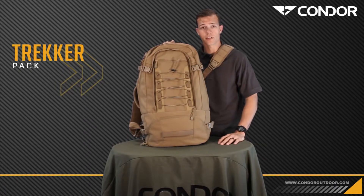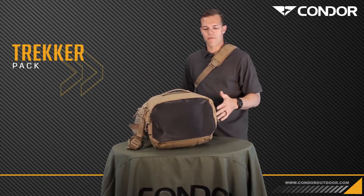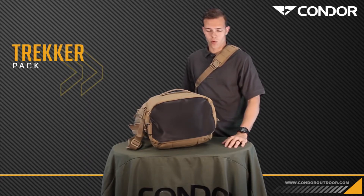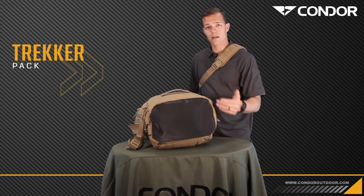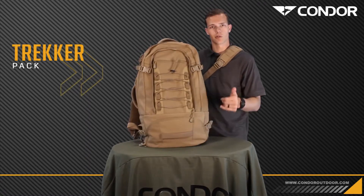One cool durability feature in this pack is the PVC reinforced bottom. It gives it that feel so if you have to drag it on the ground, it won't get torn up. Also, if it's wet ground, it creates another layer of protection to keep everything inside a little bit more dry.